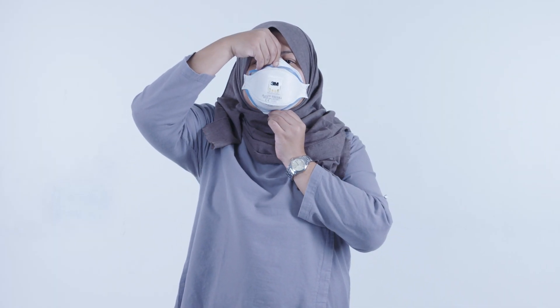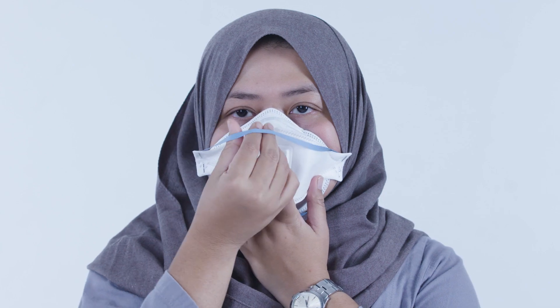If you wear glasses, take them off to fit the mask. Hold the mask over the nose and mouth. Fit any strap to the head with the top strap around the top of your head above your ears. If the mask has ear loops, put these over each ear.